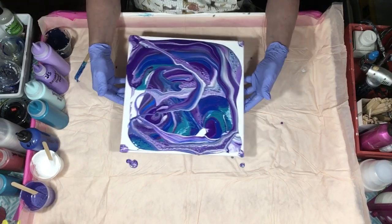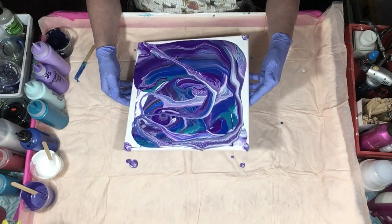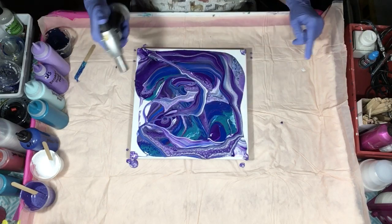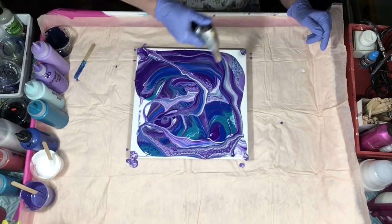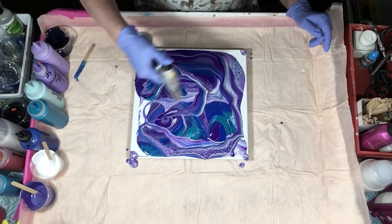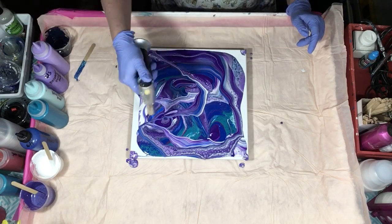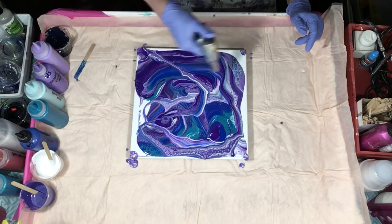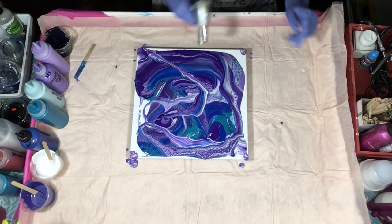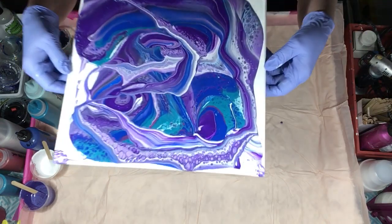Let me just move it together here, and let me torch it — oh, that's pretty! That Premier Violet is not letting any cells up, so we are going to get rid of this corner here. That is so pretty right there. Let me show you — isn't it cool?